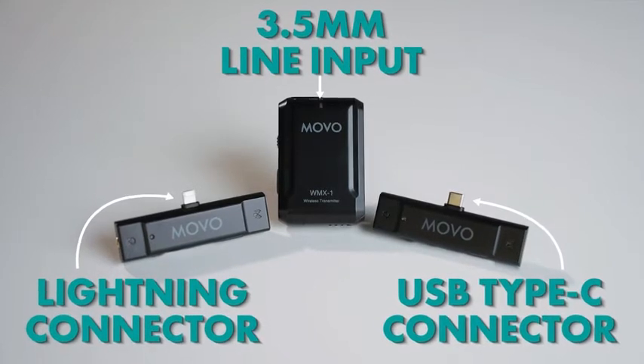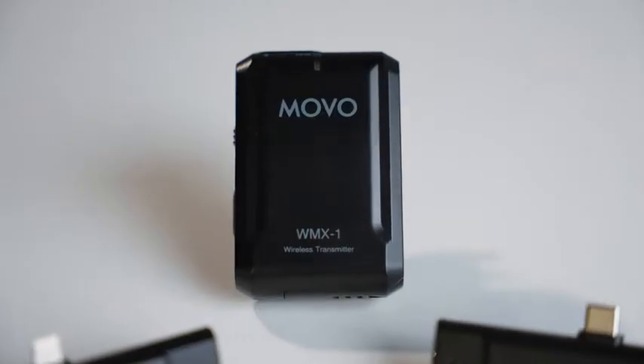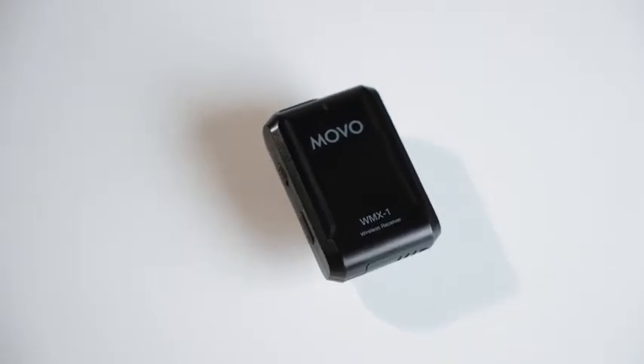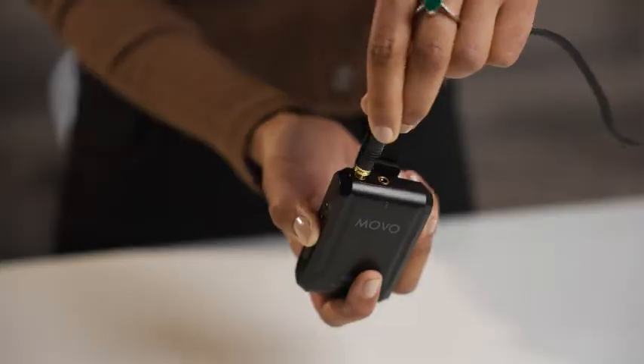To begin, the WMX1 and Edge series feature a lavalier microphone with a windscreen, a wireless transmitter, and a dual channel receiver. They can broadcast audio signals up to 200 feet away and support headphone monitoring. Beyond these similarities, there are also important distinctions between each system.